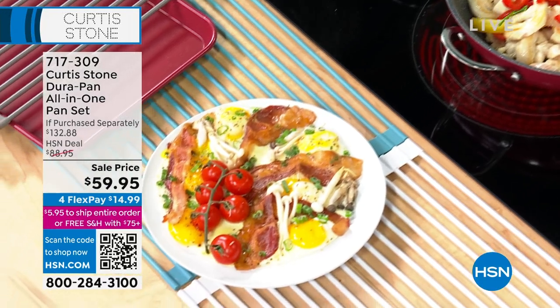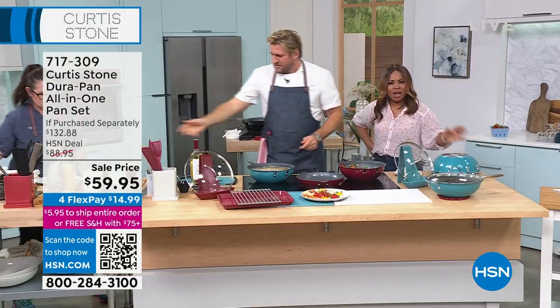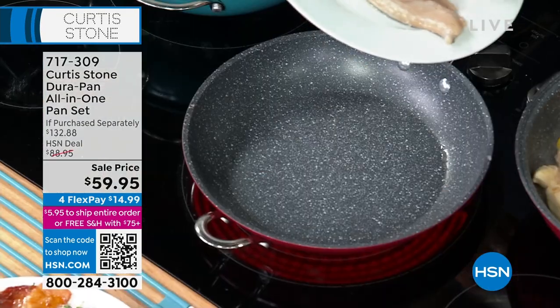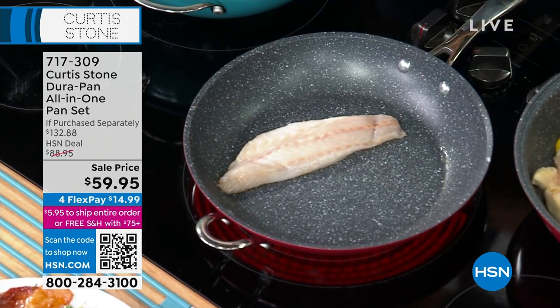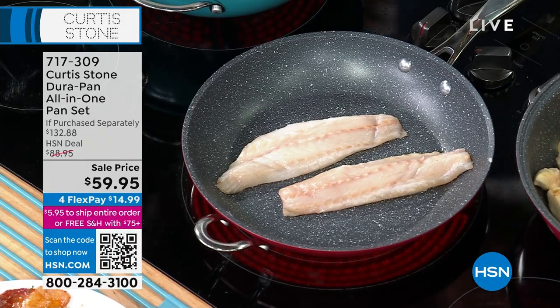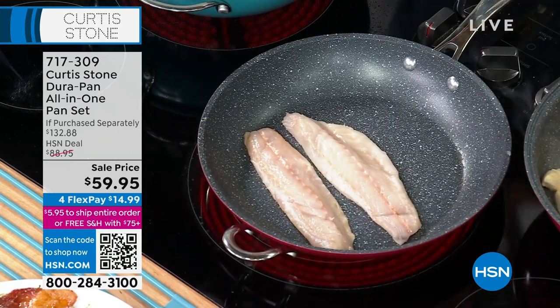I'll even wipe that pan dry. Bring me over those pieces of branzino. Don't forget that if you open a new HSN card today you get $50 off. You can get this set at home for $9.95. That's skin-on fish with no oil or butter — you saw me just wipe the pan out.